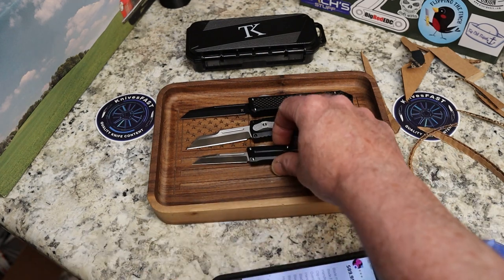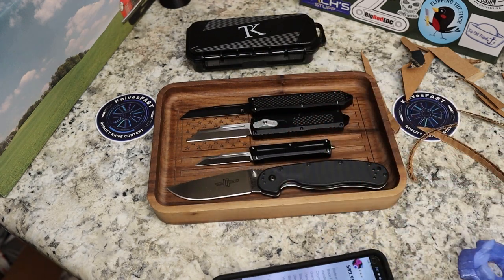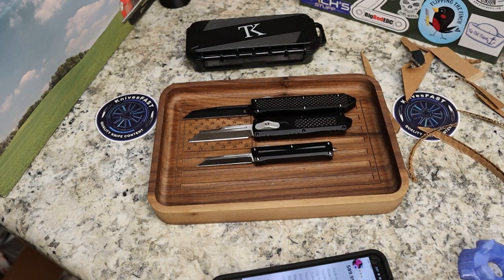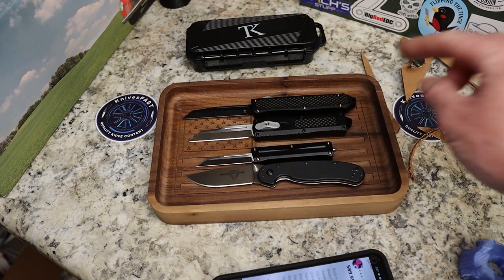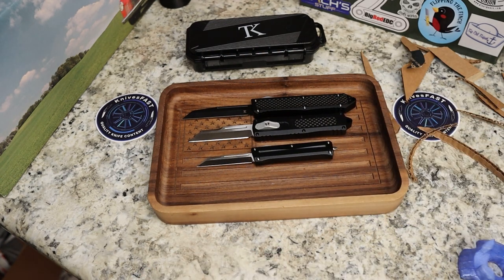Let's get them lined up and bring out the Ontario Rat 1 for size comparison. You can see the Rat 1 is way bigger than all three of them - even the big Tack knife was only about 7.76 inches. The middle one is roughly the same size as the Rat 1. All three of these appear to be available at the Tack Knives website, which has a lot of inventory of different types of knives - definitely one to keep an eye on.